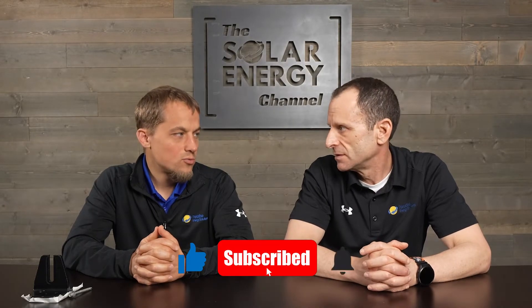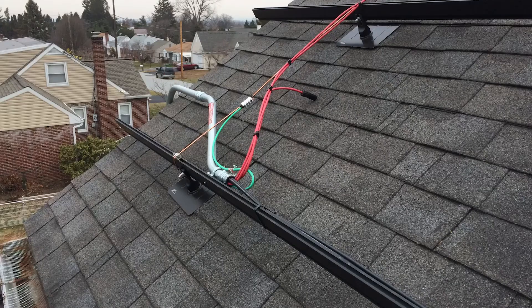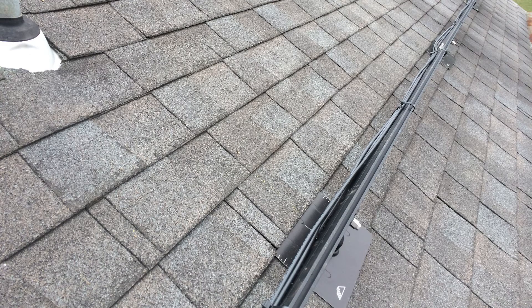So Warren, there's two primary methods. One is the flashing method — you can find a video with more details about that right above. That method is: you pry up the shingle, put a flashing in, put some goop around where you're going to have the hole, and then run a lag bolt right down into the rafter. That's been the very common method ever since I can recall in the solar industry.